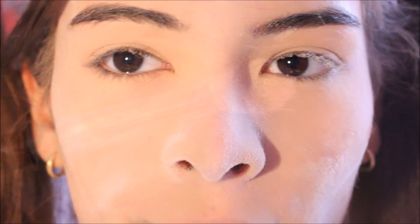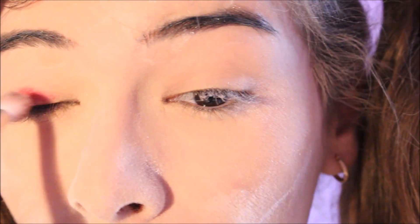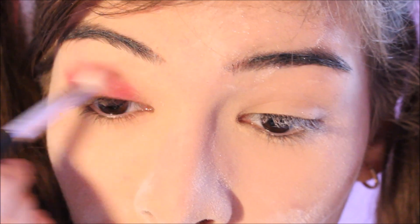Je vais commencer par l'appliquer avec un pinceau estampeur de chez Beauty Live. Au niveau des couleurs, on applique le côté rouge du côté de votre droite et le côté bleu à votre gauche. Donc je vais prendre mon rouge à lèvres rouge et mon pinceau, et je les applique tout simplement comme ceci. On estompe dans le creux.